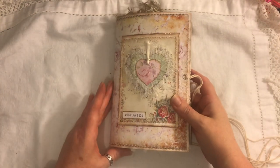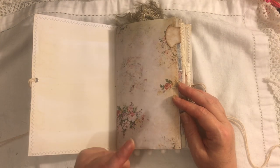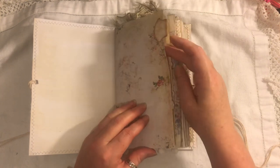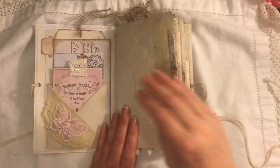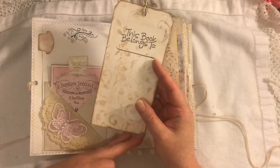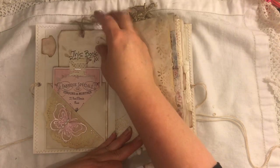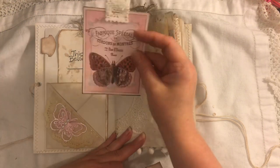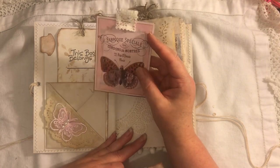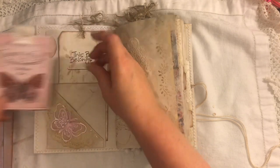I've used some digital papers from Digital Magpie for the main pages. I've got a tab here — that's a Stampin' Up tab, a discontinued one. We have a tag and I stamped 'This Book Belongs To' on it, and there's some stenciling there. The tags have been coffee dyed. This is a journal card with some crocheted fabric and this is from My Porch Prints — I always struggle to remember that name.